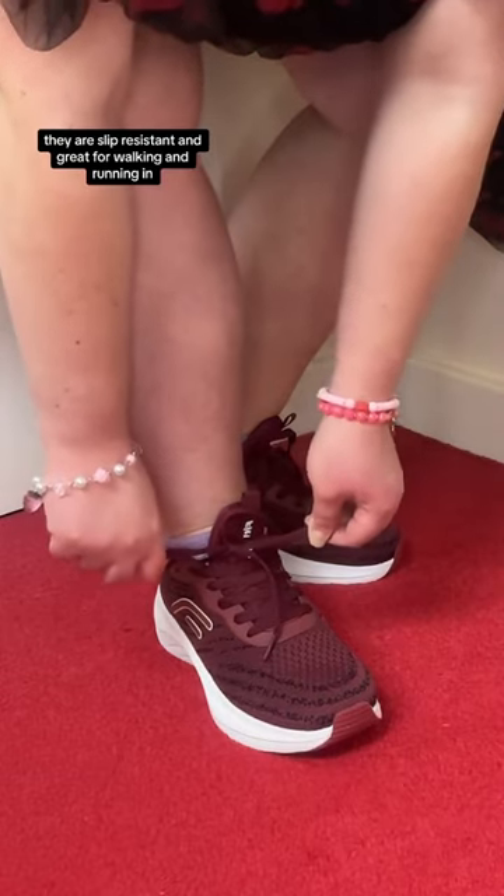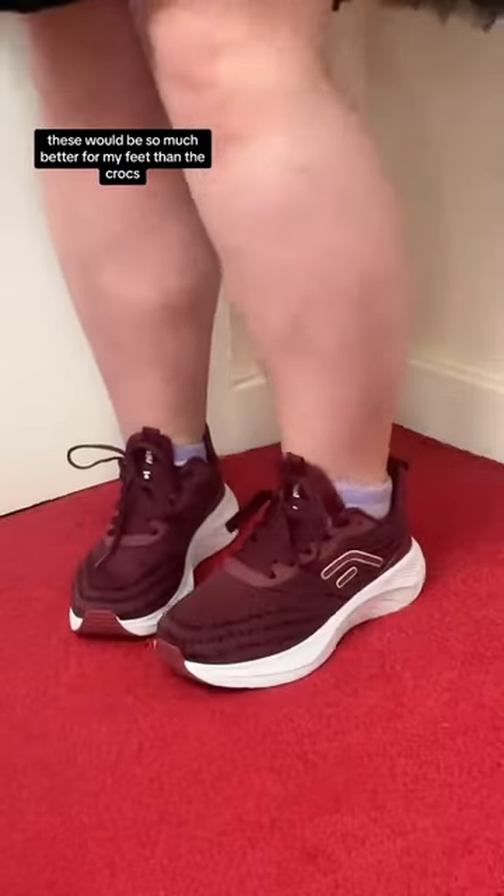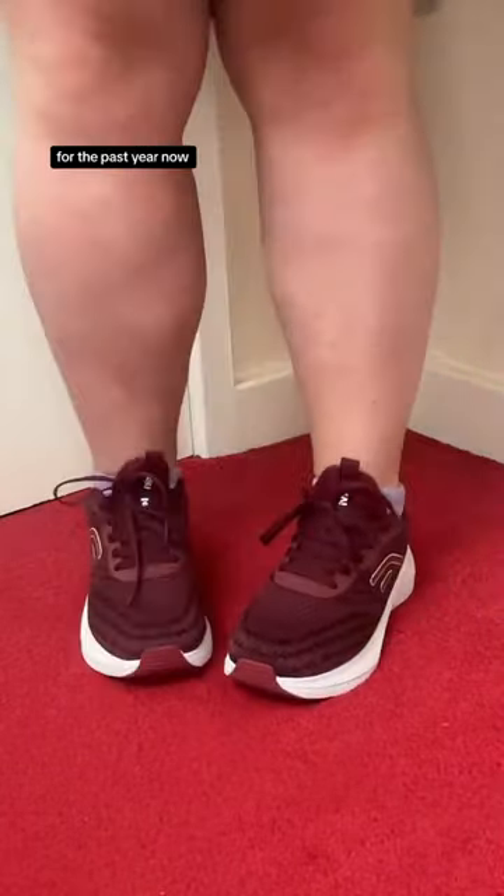They are slip resistant and great for walking or running in. I love going on long walks, so I know these will be so much better for my feet than the crocs that I've been shamefully walking around everywhere in for the past year now.